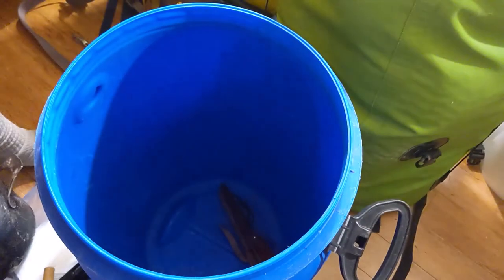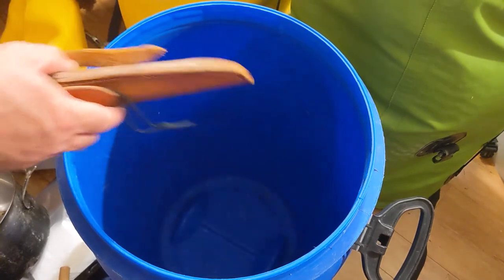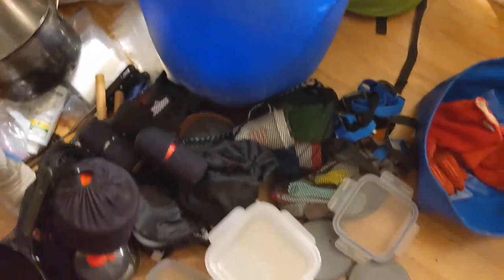I think that was it. My belt knife — that one was on my belt but it came loose, so I threw it in there. So that's what my barrel looks like for my gear.